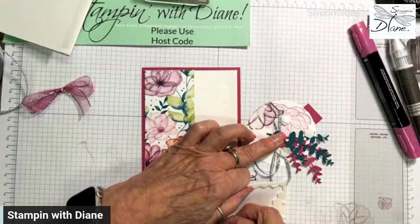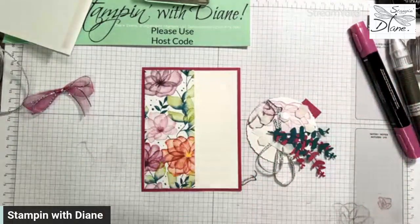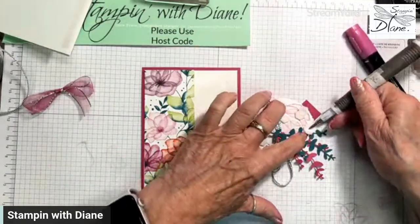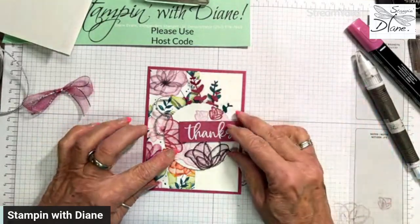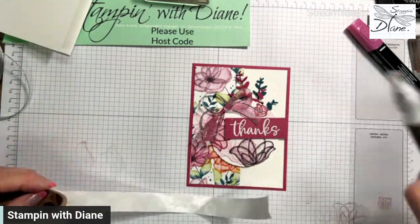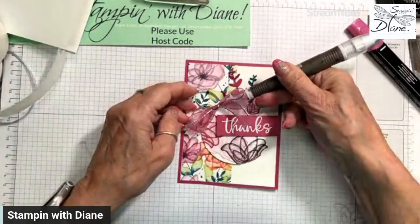This would be a special thank you card for somebody because there are lots of layers to it. It's a big circle so I'm putting some extra dimensionals on there. I hope you're enjoying this International Crafters Video Hop — make sure you go in and leave a comment, and when it goes live check out all the other ones as well. I love this in Berry Burst — oh my goodness, what a beautiful color.